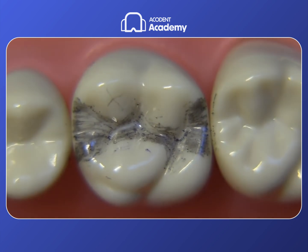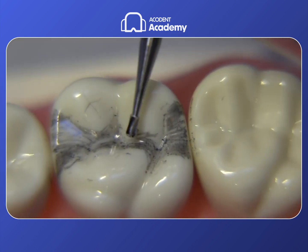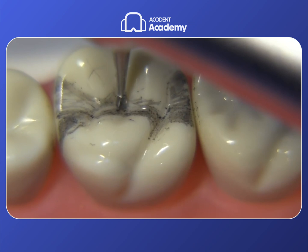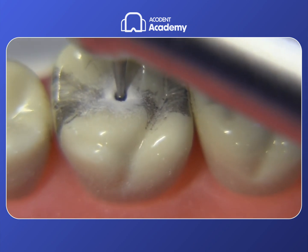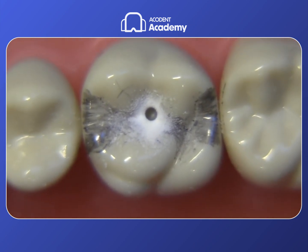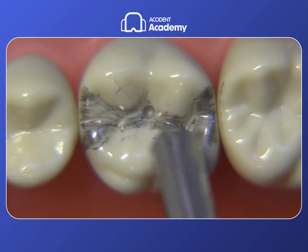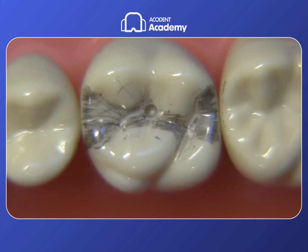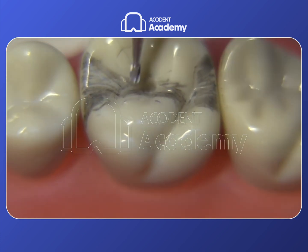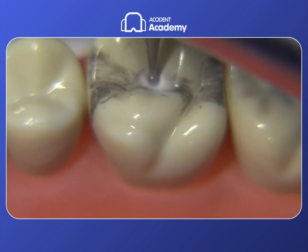Let's get started with the occlusal preparation. For this step we're going to start with the 330 bur, which measures 1.6 millimeters, and this will give us a good idea of our depth. This is just a punch cut placed in the central fossa area and it should be 1.5 millimeters deep. It's important to try to get the bur all the way to full depth rather than playing around with a very conservative preparation — you end up making it wider as you go deeper. We'd like to get the depth right from the very beginning.